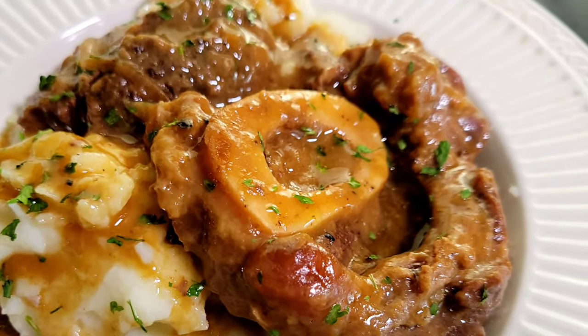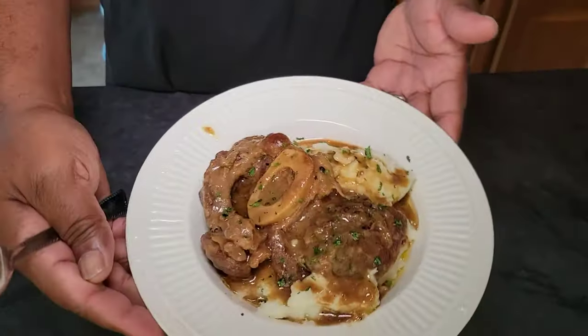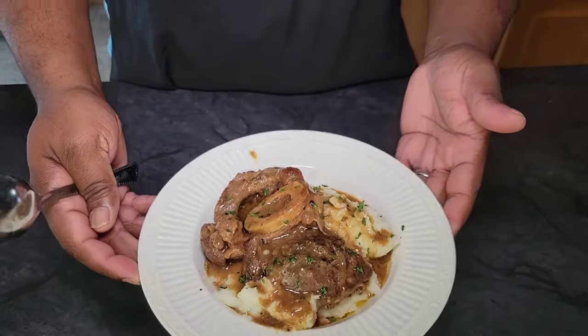Hey, what's going on guys, my name is Brandon, welcome back to the channel. Today we're going to make some amazing smothered beef shanks, let's go.